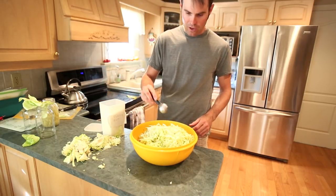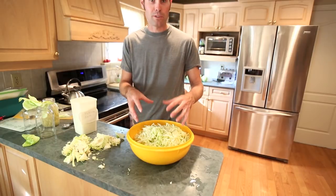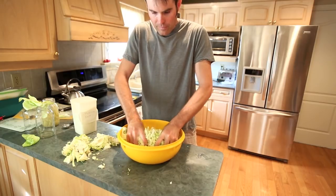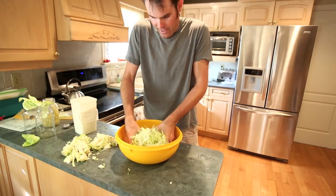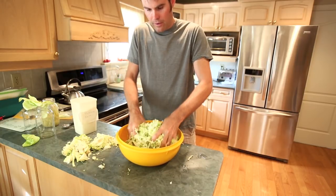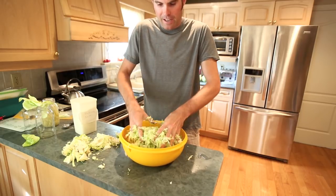Just toss the salt on. You can always taste it — if it doesn't taste salty enough you can add a bit more. Put the salt in and start massaging your cabbage with the salt. You want to start getting some of the liquid out, make it nice and soft. The cabbage will start to break down and get smaller in the bowl.